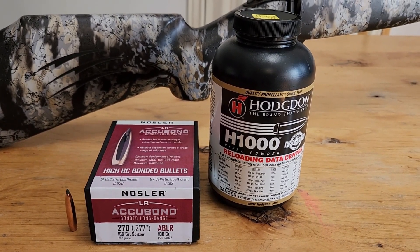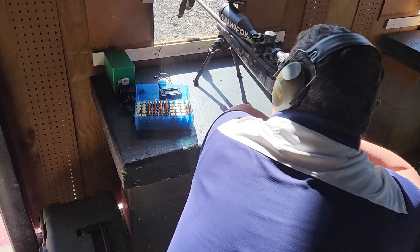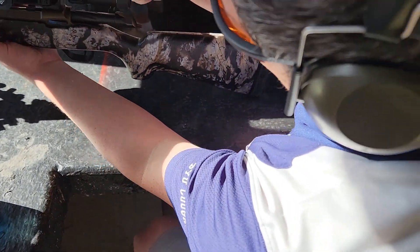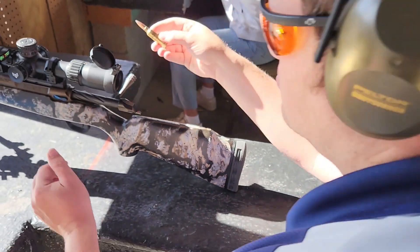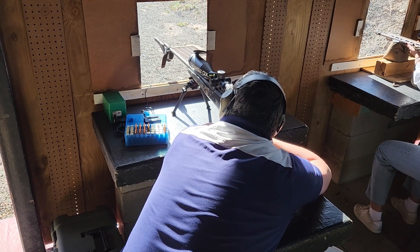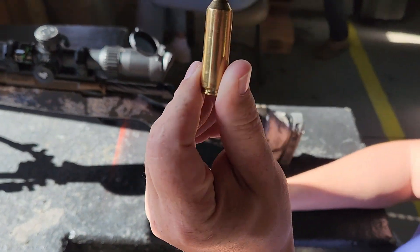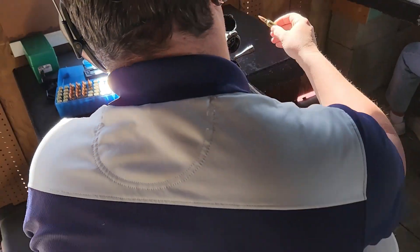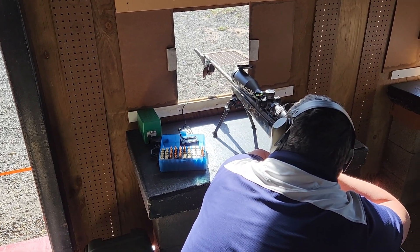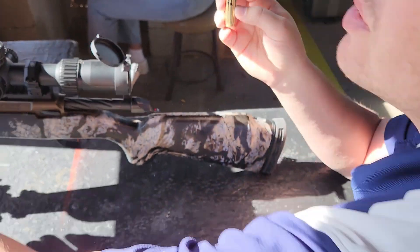Speaking of the range, let's go and see how this thing shoots. First shot: 59 grains of H-1000 — 2,875 feet per second. Moving up to 60 grains — 2,949 feet per second. Then 61 grains, which is basically a max load — 2,974 feet per second. Last one at 62 grains.